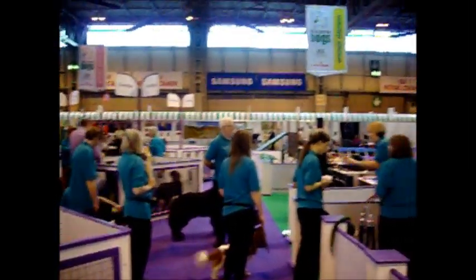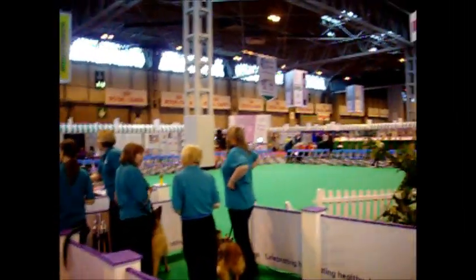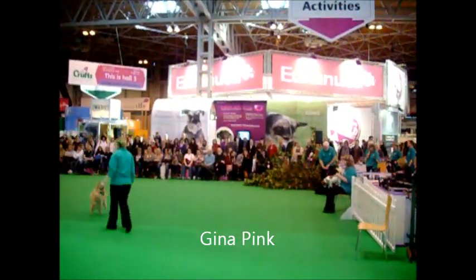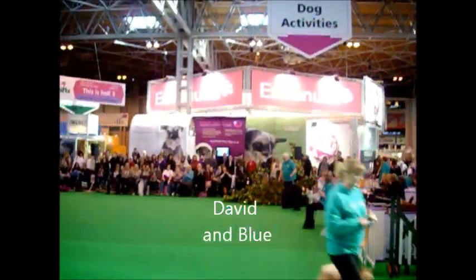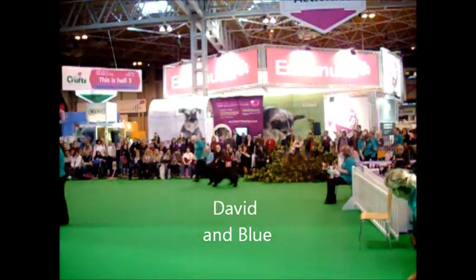Thank you for joining us. Silver, Eddington, Timber. Thank you, Gina. And Bayley. Next into the ring, this is David and his new dog, Blue.